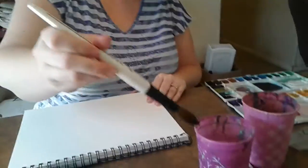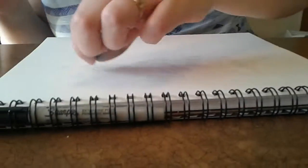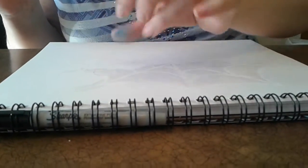Then you take a big round brush — you can use any size, I'm using this one because it's faster. You wet the whole surface so it has a nice wet sheen. Not super puddly, but wet the whole area that you're going to paint.